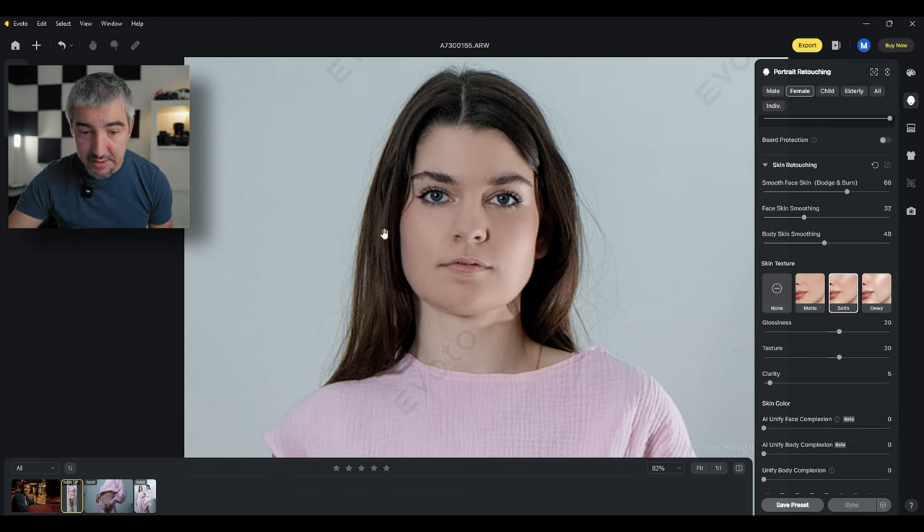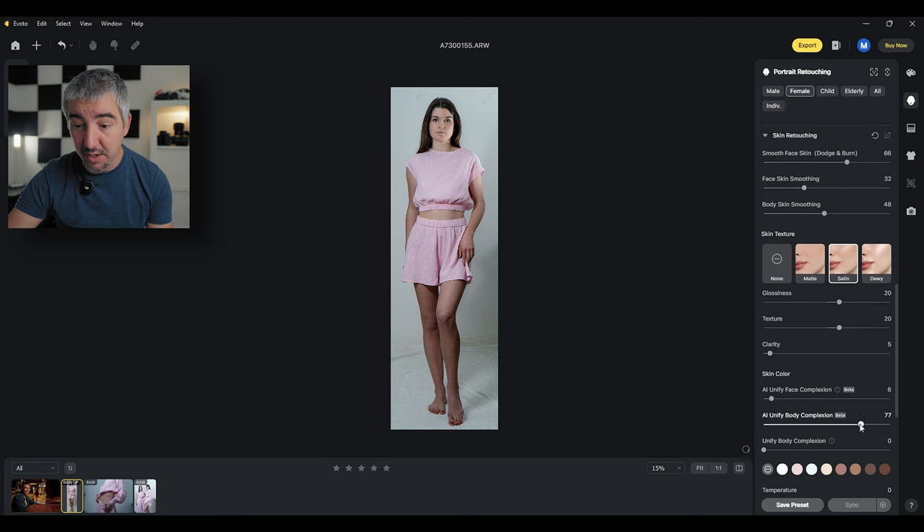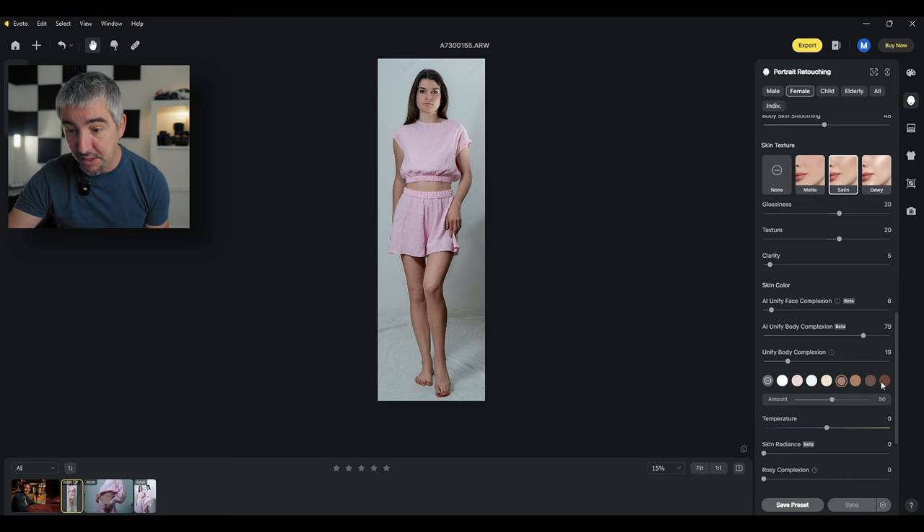AI unify face complexion analyzes the face for different colors and smooths them out. In the original she has a bit of redness on the cheeks — I can simply take this away by shifting the slider. I'm just going to add a tiny bit because I do want a little red blemish. You can also do this for the body — I can unify the whole thing with one slider. It brightens up and matches the brightness of the top, bottom, and limbs. Before and after — really useful.